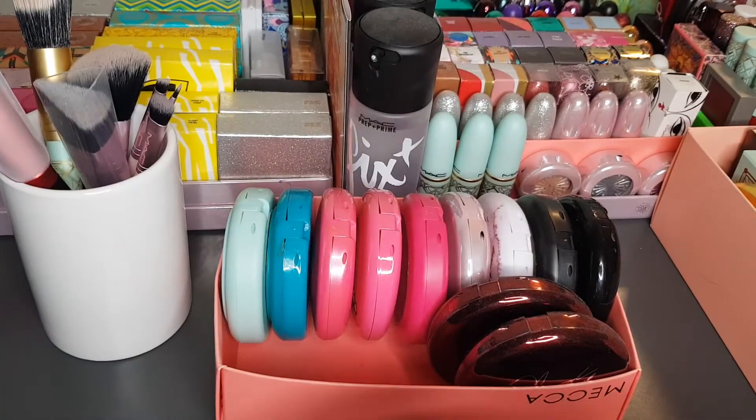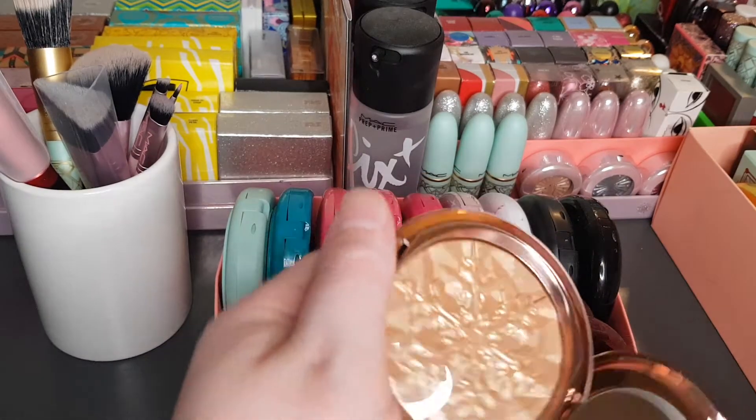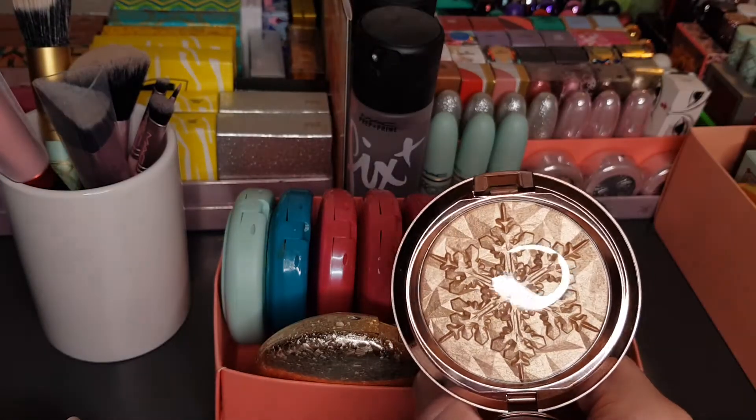Oh no, this is a different one — sometimes I double up. This is Whisper of Guilt Extra Dimension Skin Finish. It's a little bit more goldy in tone.